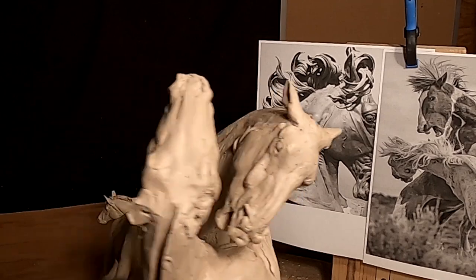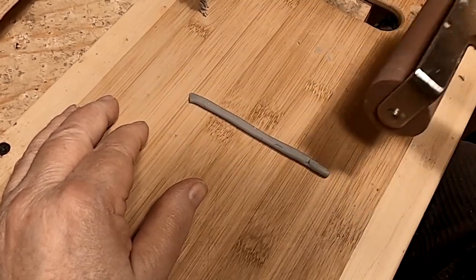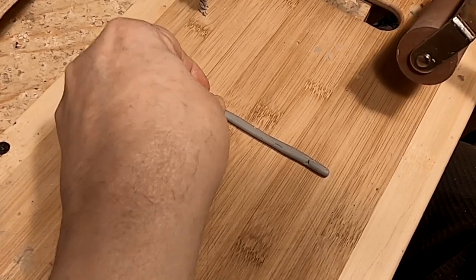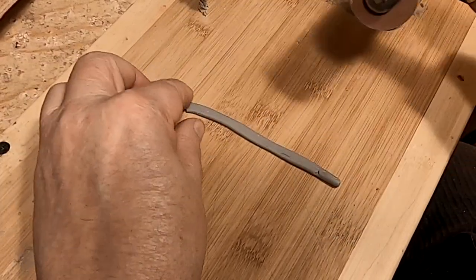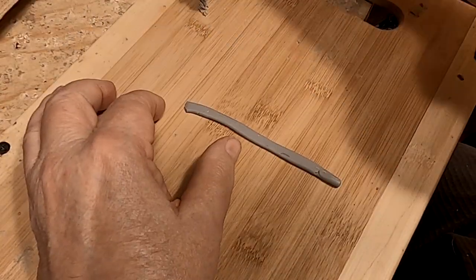I'm going to do it on both horses. Now I'm making a thin piece of clay that will run the full length of the back of the neck of the horse, because I want to have something to attach the mane structure to. Let me get this out of the way.